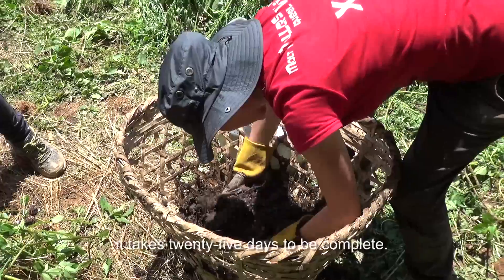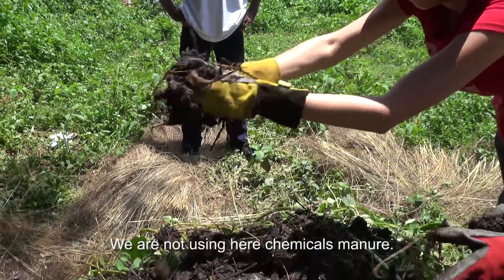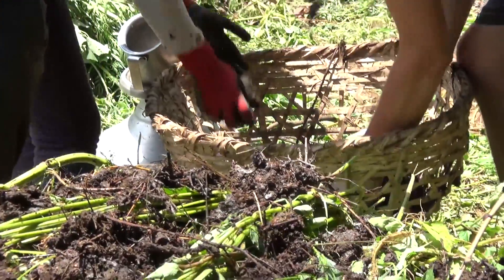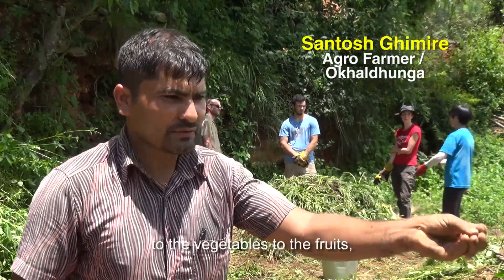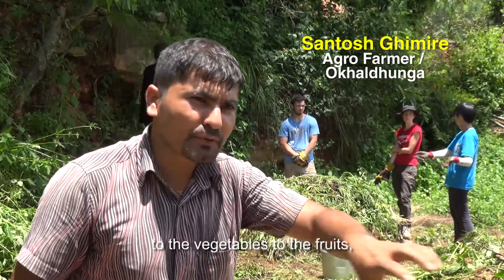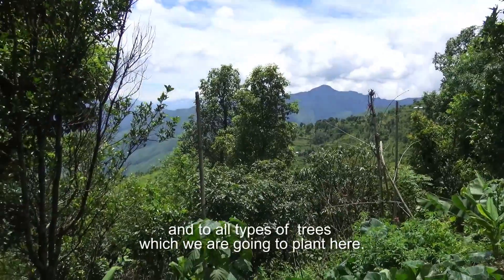Now we are going to make a compost. It takes 25 days to be complete. We are not using chemicals or manure here. We need a lot of compost because we have to give it to the vegetables, to the fruits, and to all types of trees which we are going to plant here.